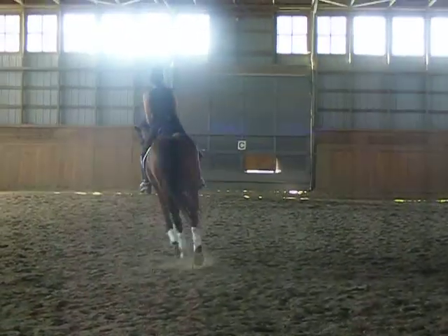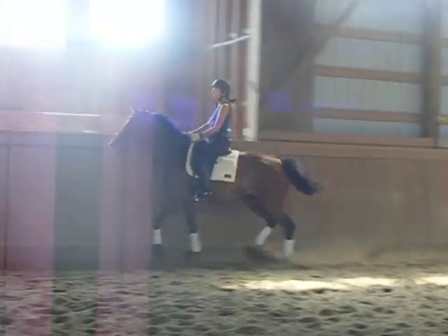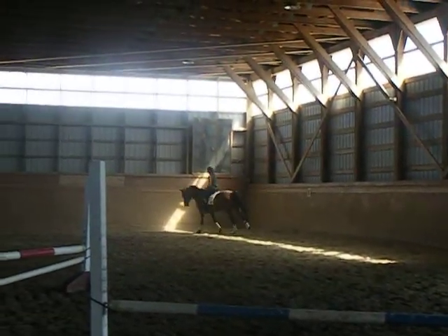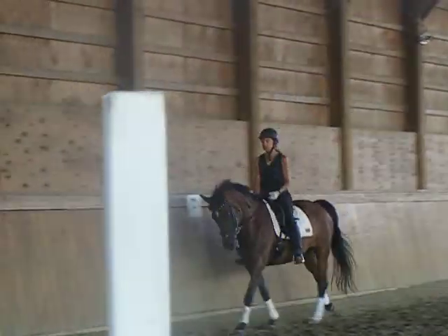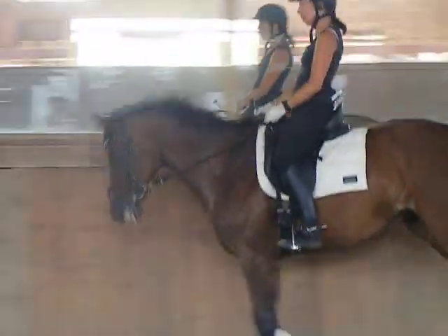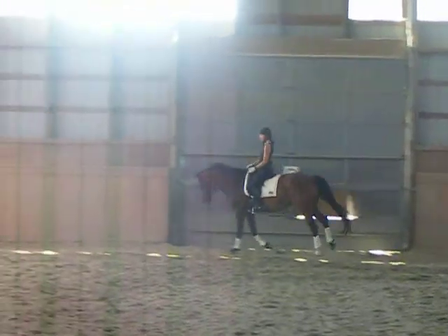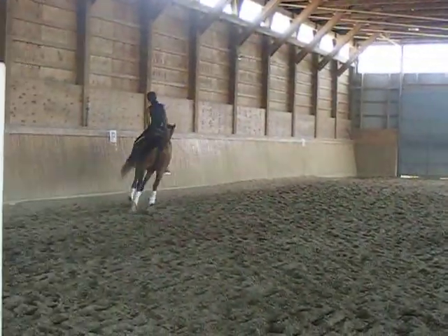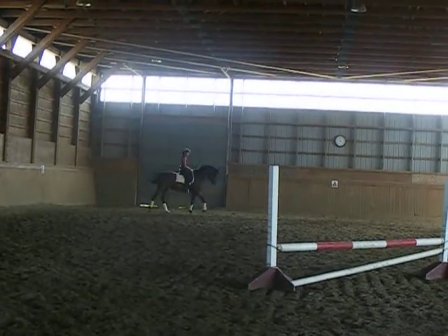Canter after this one. Supple on the left, your shoulders stretched up, your inside leg at the girth. And then you can take that into a counter-canter. Go back to where that happened and pick up the counter-canter — there.